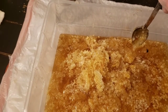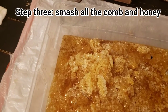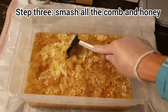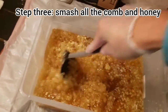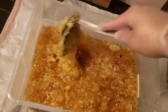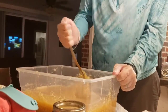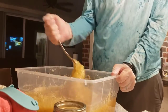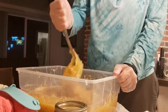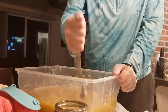Once you've cleaned the frame, put it back in the super or wherever you've been storing them. After you have scraped all your frames, you're going to mash them up. I'm using a fry spatula here, but if you have a potato smasher, they work really great. You just want to smash all of the honey and wax together to release all the honey from any of the existing wax.